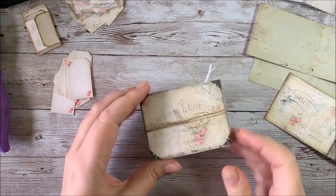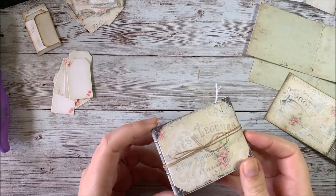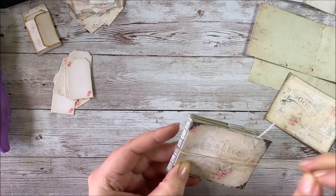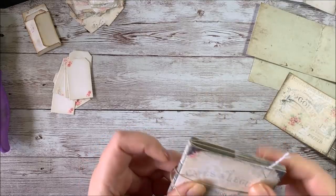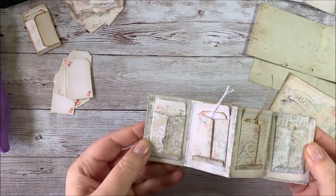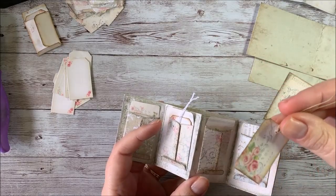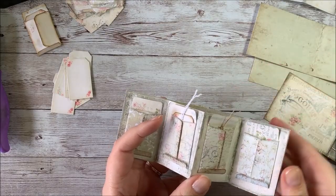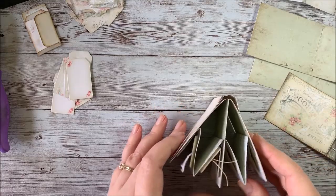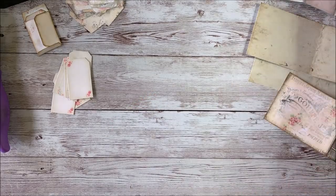Hey everyone, it's Stephanie from My Porch Prints, and today I'm going to be doing a quick tutorial to show you how to make this shabby mini tag book. This is from a printable kit in my Etsy shop. It's a cute fun little book with an accordion style fold for the pages, and it has these little envelopes with mini tags inside. It's a really fun project, and I wanted to show you how to put this together because it's not too hard, but can be a little confusing if you've never done it before. So let's get started.